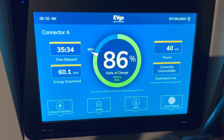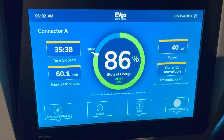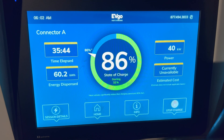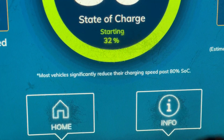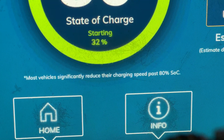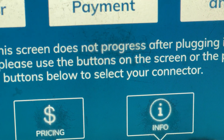Just past 85 and on to 86 percent — power is actually holding steady and has slightly increased to 40 kilowatts from the 38 I saw at 80 percent. The little warning on the bottom saying that most vehicles significantly reduce their charging speed past 80 percent state of charge is very true in my case as well.